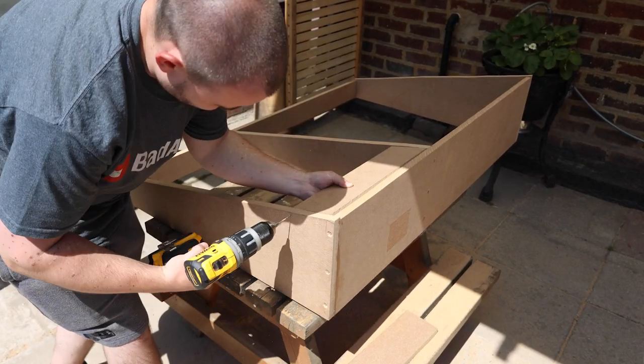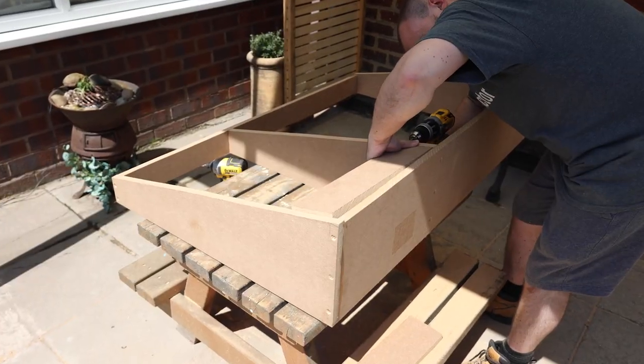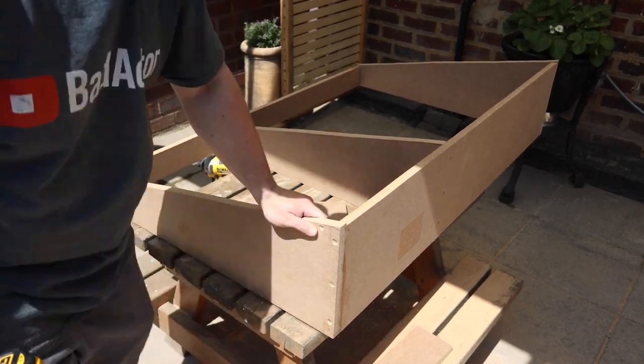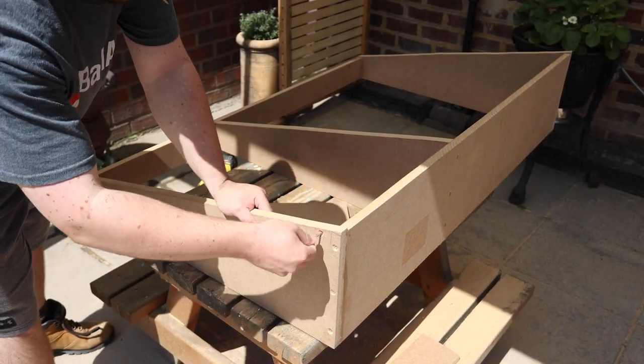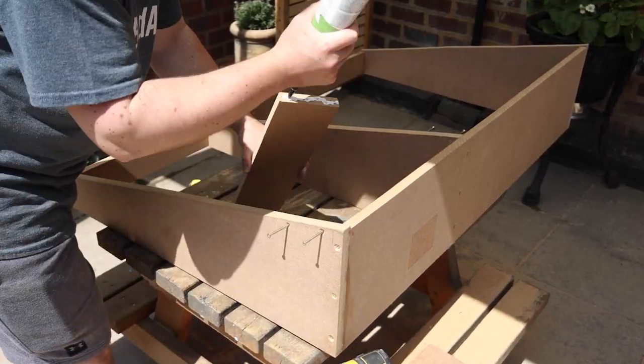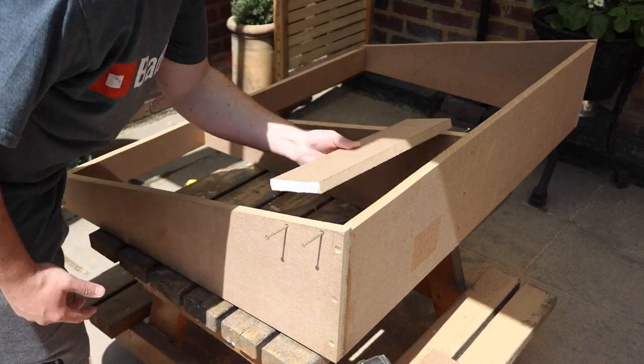There are just a couple more pieces to add to the structure. The first sits at the front, measures 10 centimetres wide, and fits in place secured with wood glue and screws in from the side. This will act as a little cubby to catch some dog toys that we're going to store behind the settee.